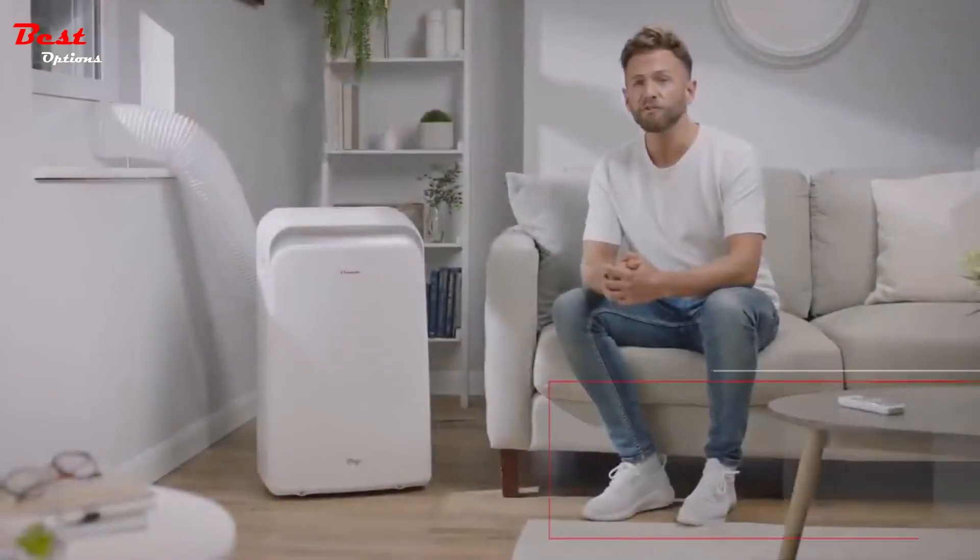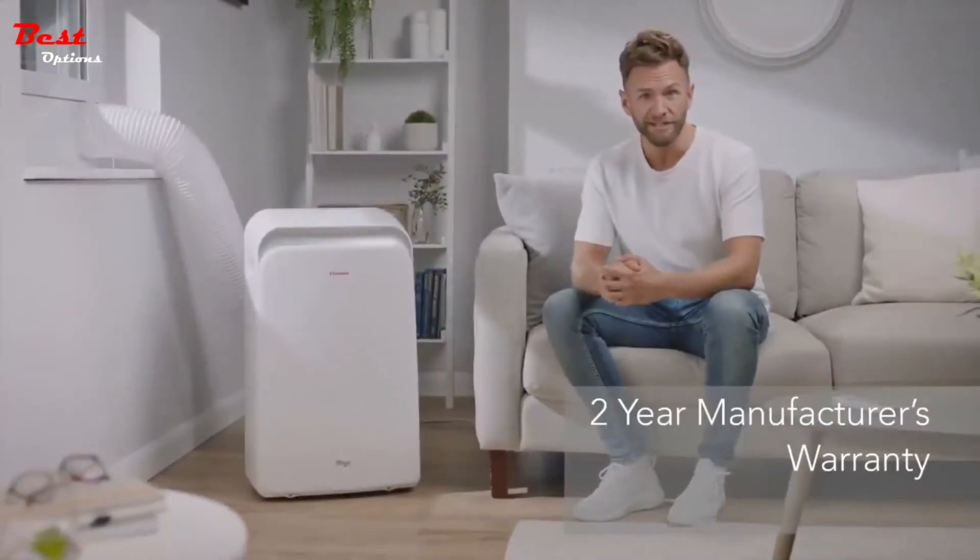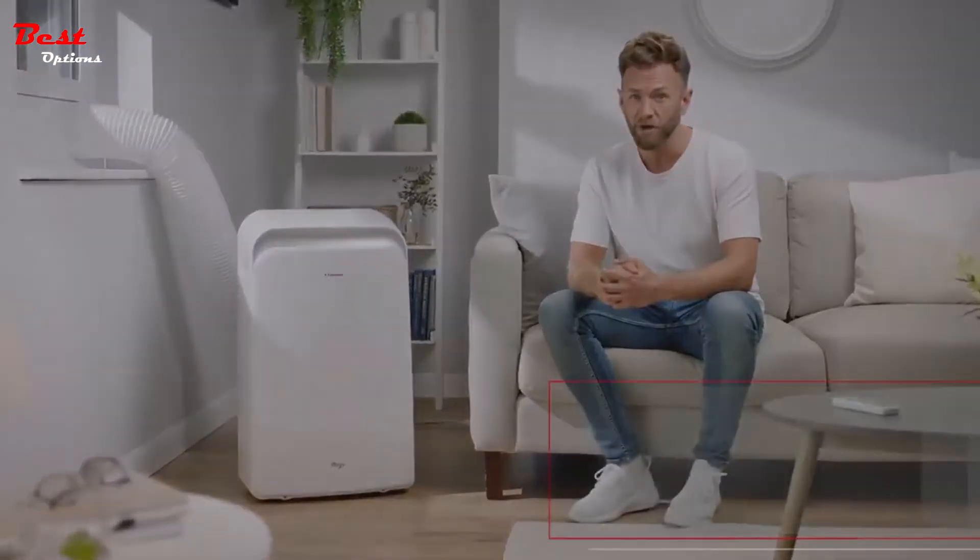So if you're looking for an easy to use, flexible heating and cooling solution, the Inventor Magic Portable Air Conditioner is the perfect choice.